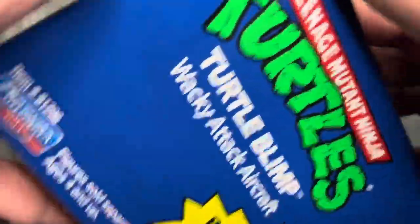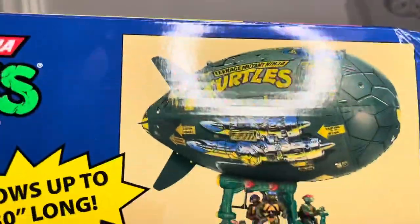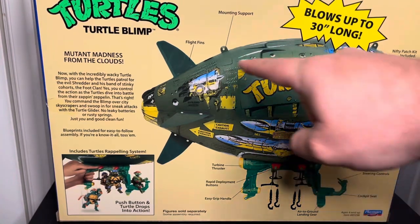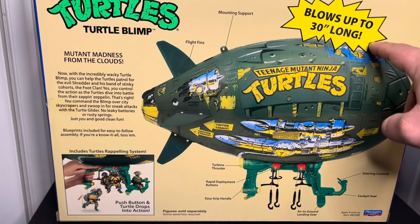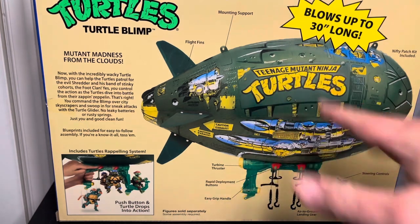On the side it's kind of the same stuff — it says over 30 inches long. The other side is the same thing, and on the back we get a picture of what it looks like. I'm really hoping there's some mounting support. Down here we just get a picture of what it's supposed to look like with the classic figures. I don't have those figures — I have the NECA animated figures. With the old lamp, which is crazy expensive now, some parts have changed a little.